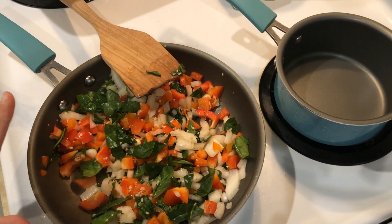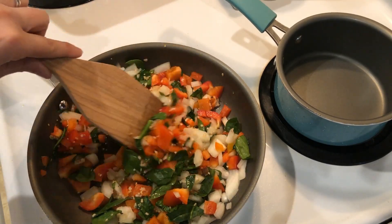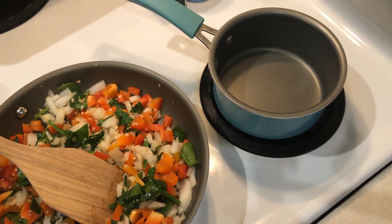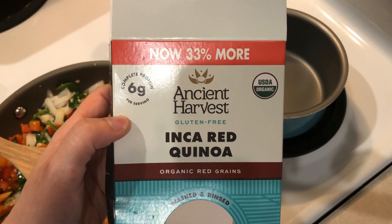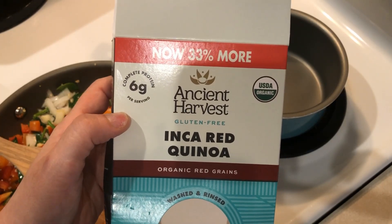Also to go along with my meatloaf this week I'm going to have some quinoa, so while my vegetables are getting nice and soft I'm going to go ahead and make the quinoa. I'm going to be using this pre-washed and rinsed red quinoa I had in my pantry — I think I forgot to show you guys this in my grocery haul yesterday but this was another one of my pantry items.